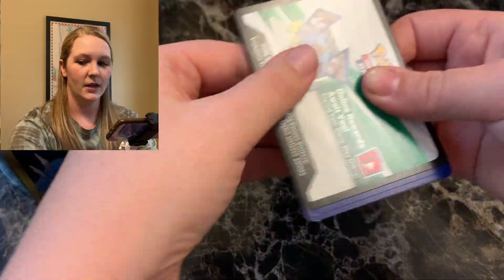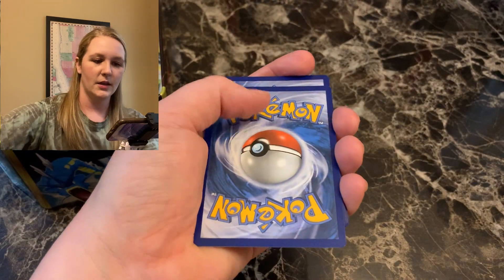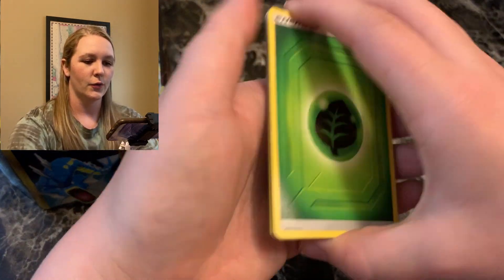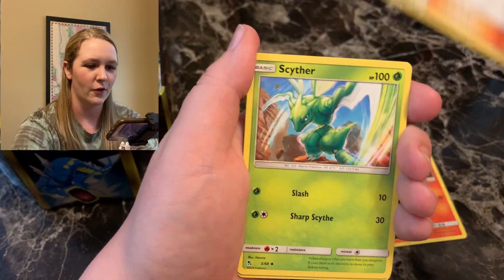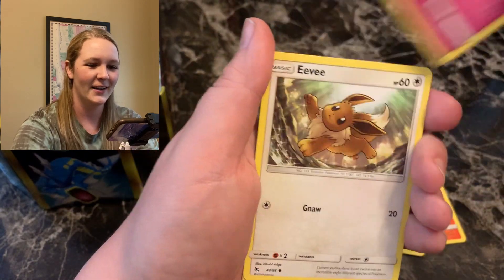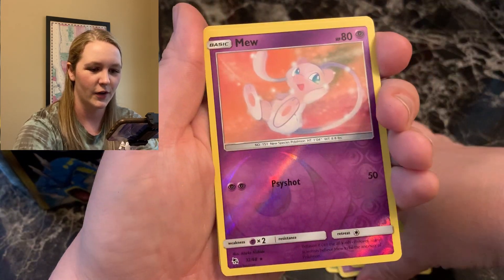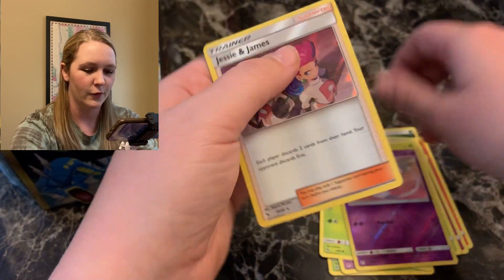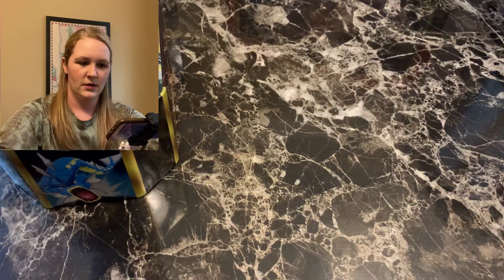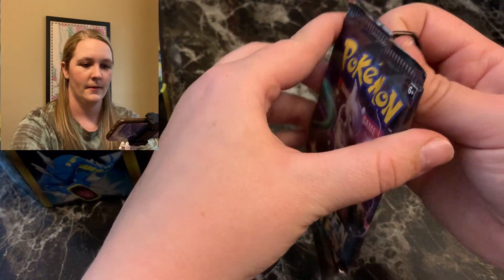I might should have saved the Mew pack for last because everybody loves Mew — Mew is the OG. I hope everybody is having a good week. Scyther, Clefairy, Eevee — it's been a tough week for me — Ekans, Paras, Caterpie. Reverse is a Mew. And Jesse and James for the holographic rare. We take those — gotta love Jesse and James.